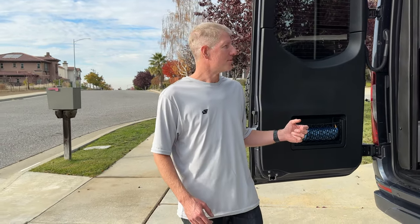Hi, I'm Wade from Howell Van, and today I want to show you what we did to add some storage to our Gretsch Turismo ION 4x4.